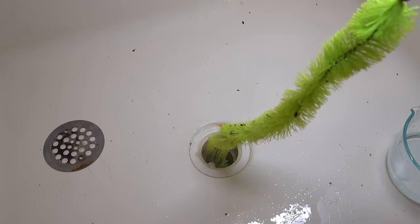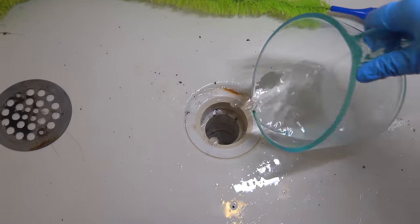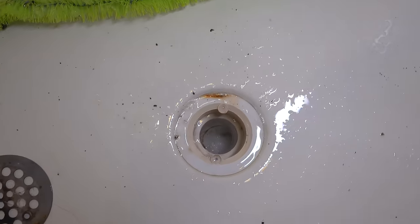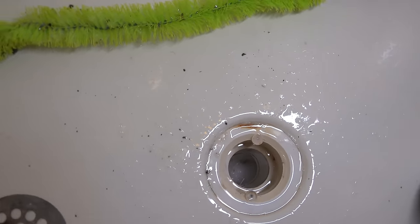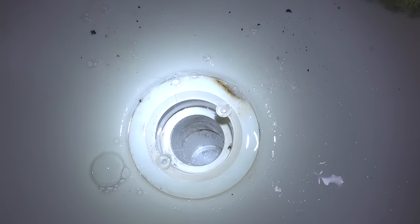After using that brush for less than a minute, look at the difference — the drain is looking brand new, and this house is over 25 years old. With all that junk and debris gone from the sides of the pipe, you shouldn't see any slowness again or any type of clog for years, or maybe not at all.